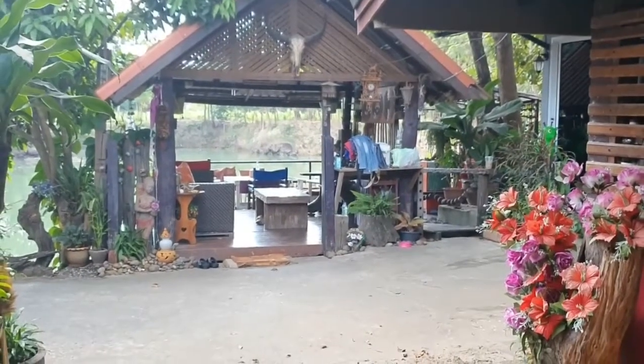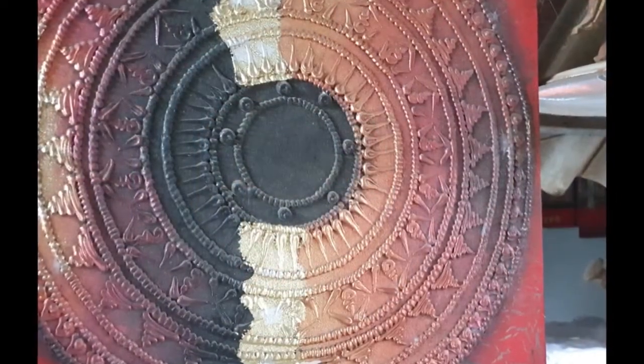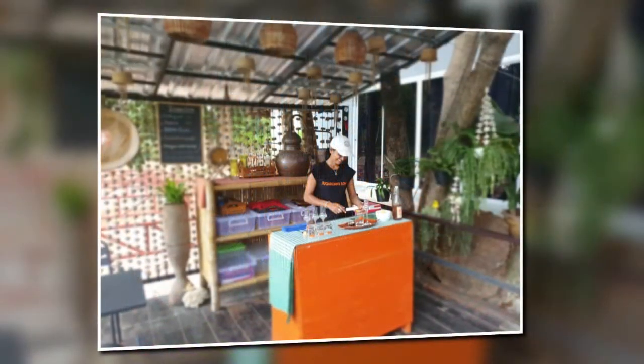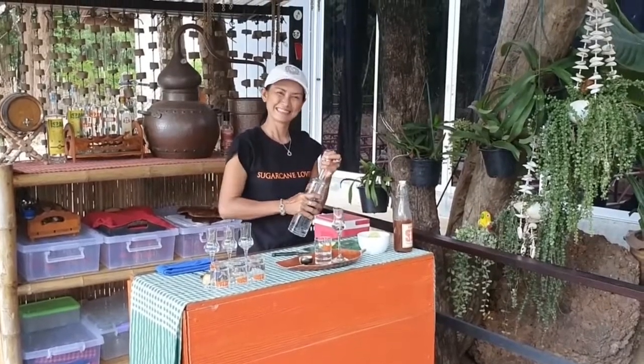That's a lovely tranquil spot here as well. And we've got some preparation happening there — look at that, lovely. It's five o'clock somewhere! Lovely, thank you.